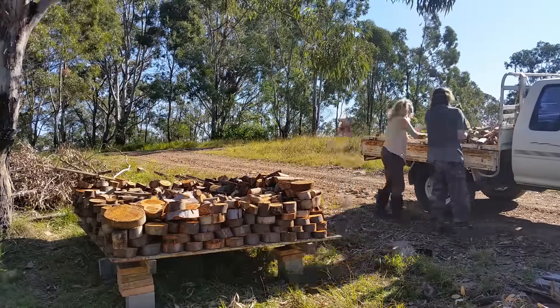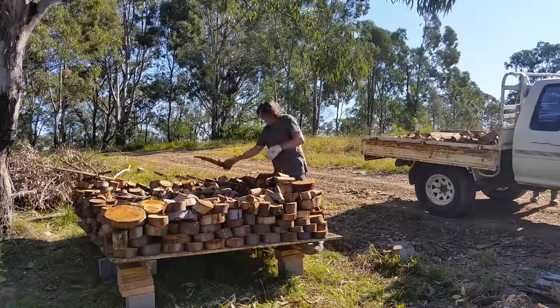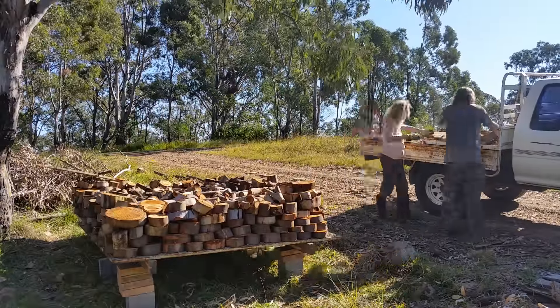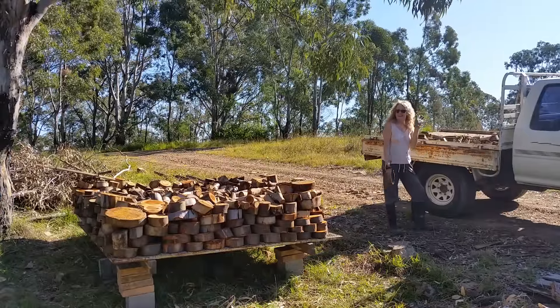There are lots of videos showing people sharpening their own chainsaw. I don't actually have time to do that, so I'll show you how I get mine done. I take mine to the chainsaw shop, and this is what they do.